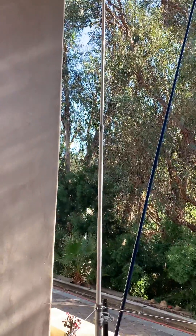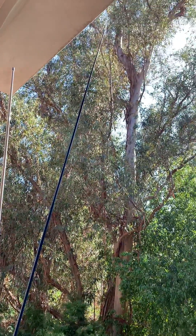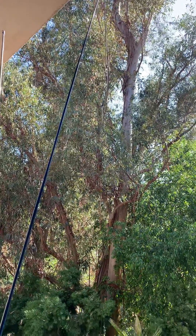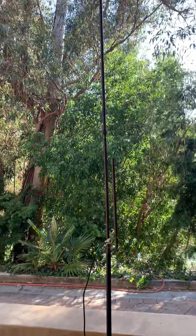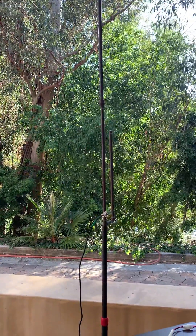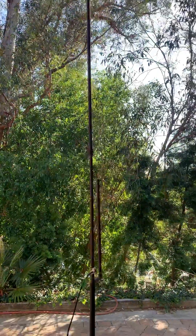The Tram claims to have 8 dB gain. The Ed Fong antenna doesn't claim anything — that's just a good antenna, so they say. J-poles are known for their reliability and they don't really need to be tuned; they're either working or not working if they're designed correctly.